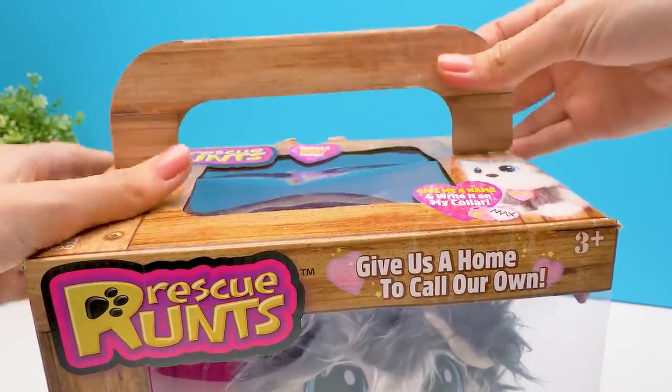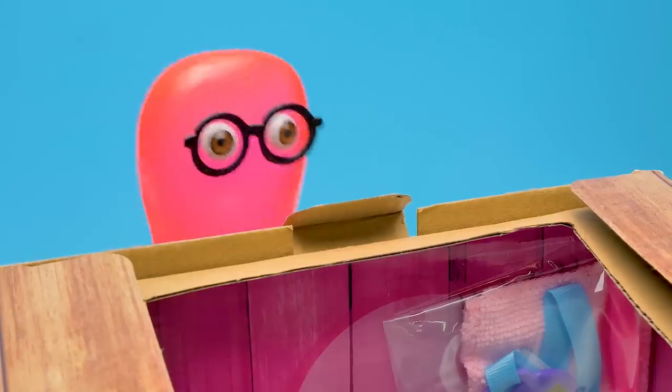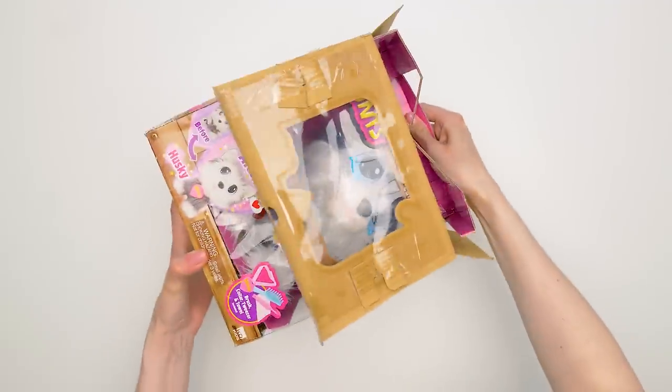A claw hammer? Really? It's actually easy. Look, we open here like this, and then like that. But next, we will surely need a claw hammer. Be a little more patient, Sammy. Time to get to know each other better. Like this.